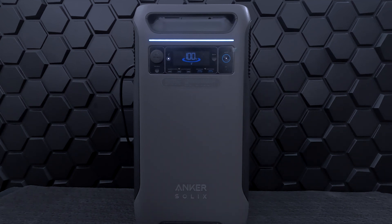In this sponsored review, we'll be looking at the features of the Anker Solix F3800 and the transfer switch, and putting the F3800 to the test in real-life scenarios.